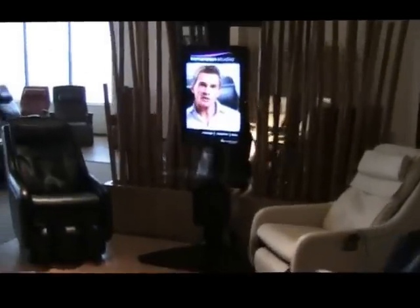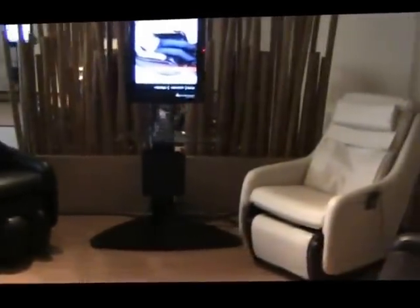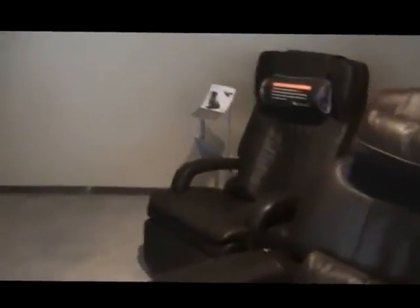This is the Human Touch showroom where they have all their products. This is the new immersion seating which I've not sat on yet, so I'm kind of excited to try these out. And then we've got the perfect chairs over here — the HT 9500 and the 7450.